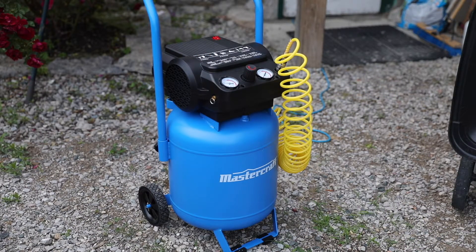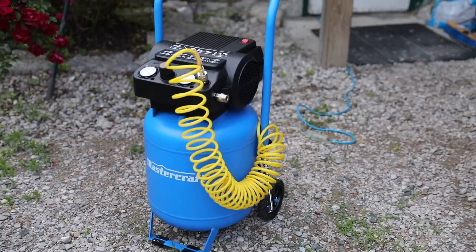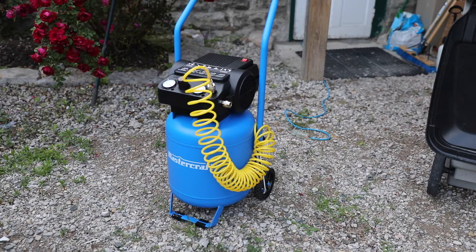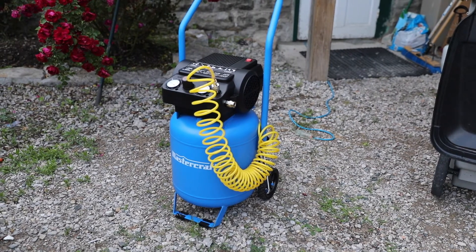The 1.8 horsepower motor is more than enough to fill this tank up very quickly. In terms of the 10 gallon size, I would say it's more than enough for the average homeowner or for someone who needs an air compressor in a shop. In terms of pricing, Canadian Tire retails this for around $400, but I have seen it on sale — and at the time this video was made — for half price at $199. For the price and quality you get, it's a pretty good deal, especially if you can catch it on sale.